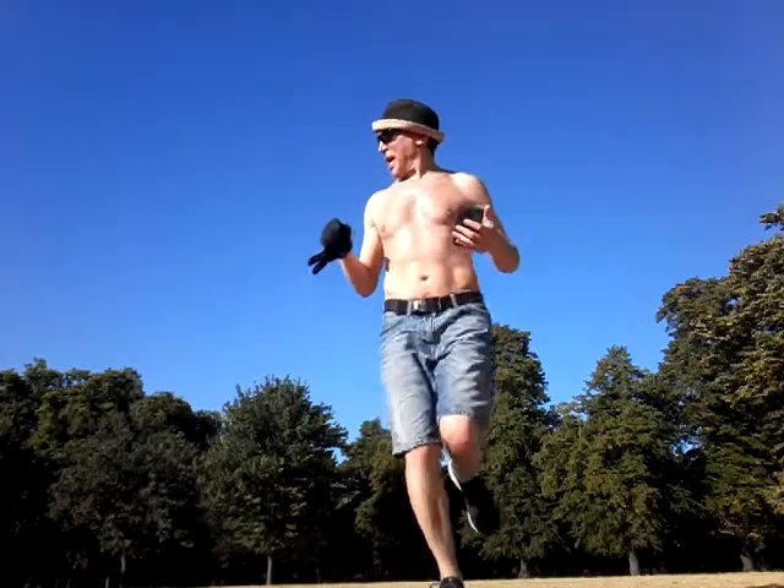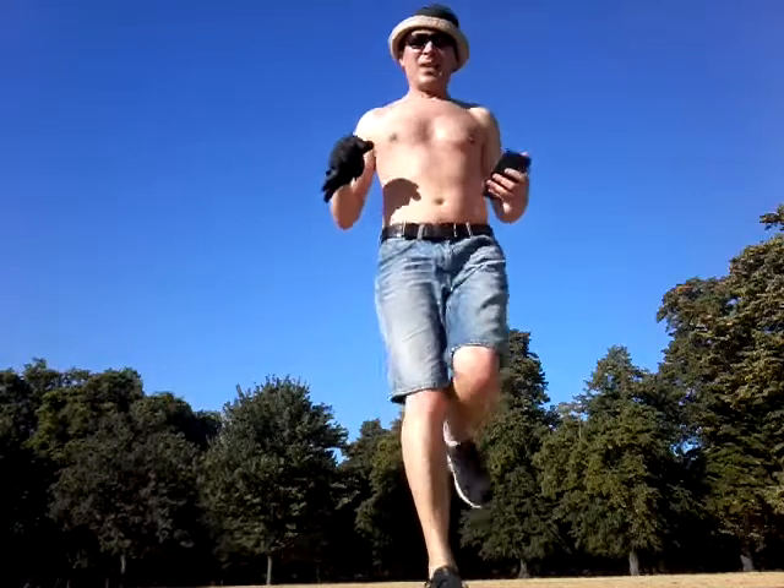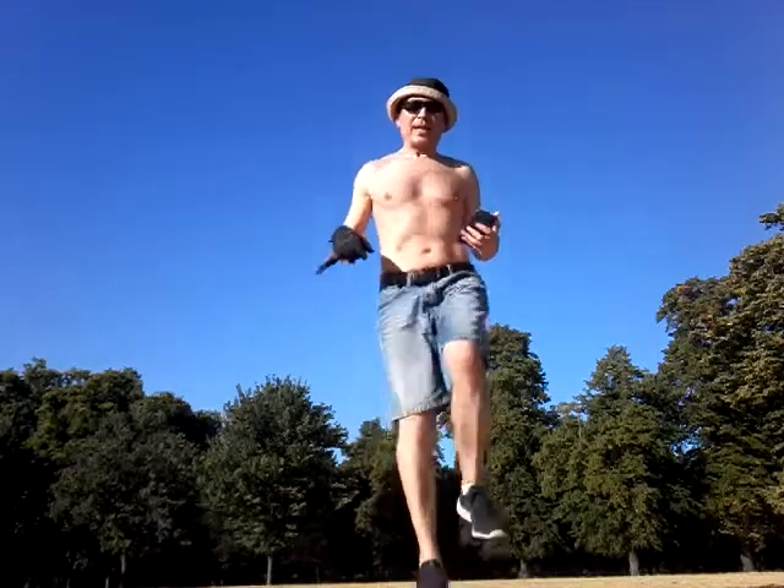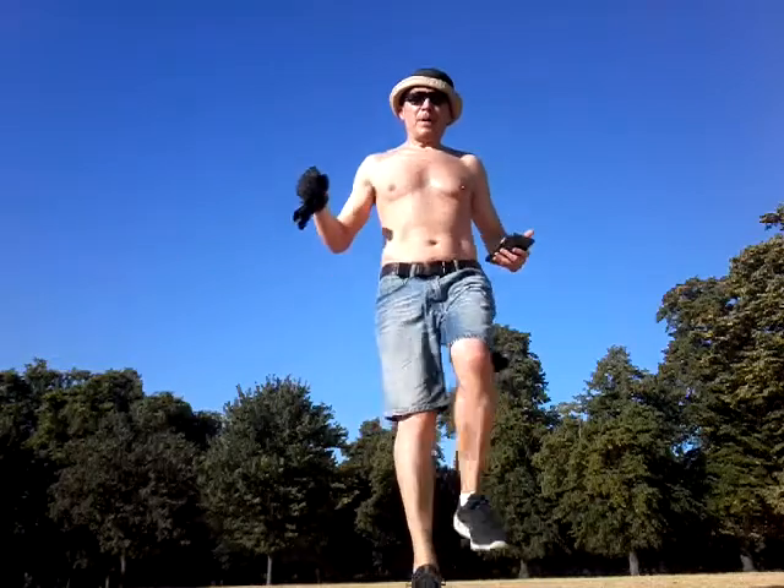Ball of the foot. Now tap with your heel, tap with your heel, tap with your heel.